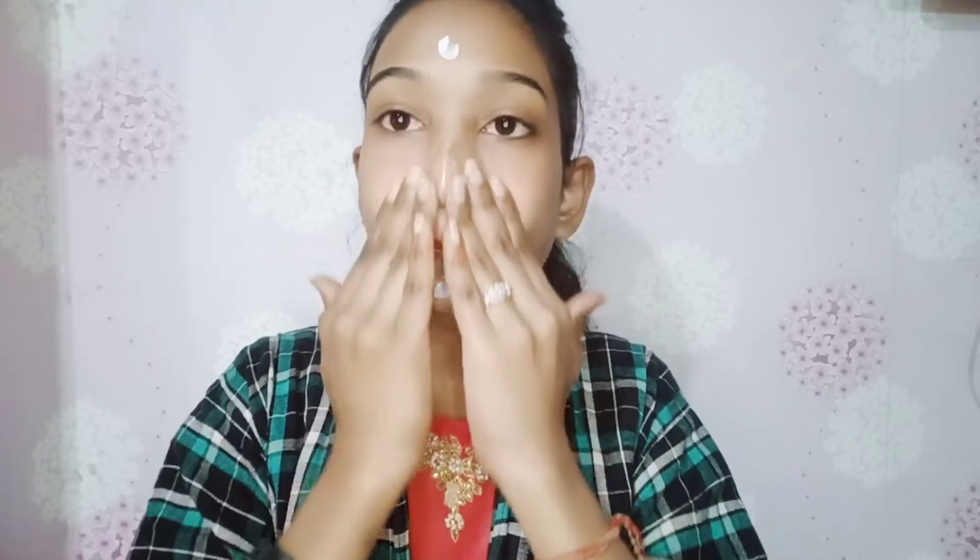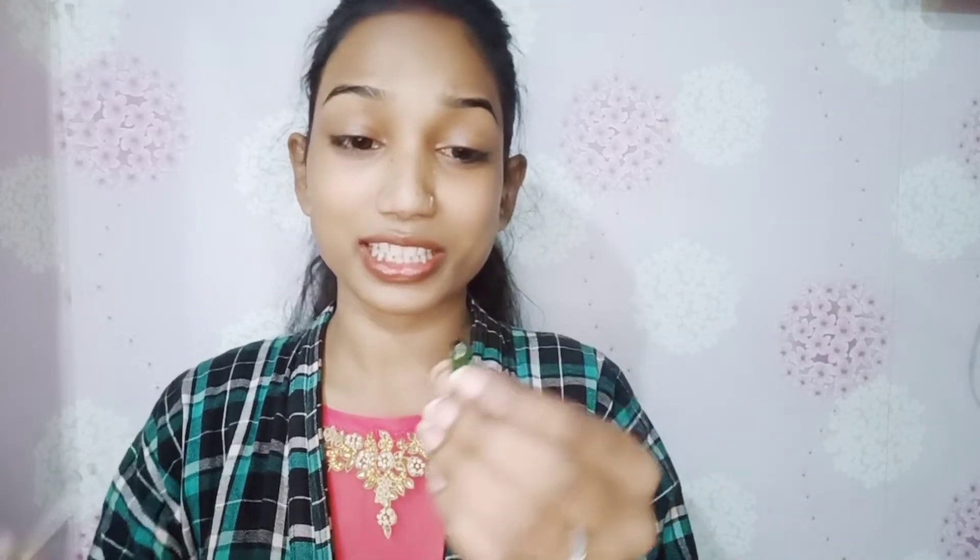First of all, I am going to use Joy's Moisturizer. If you want to make makeup for winter, it is very good and budget-friendly. I am going to apply it now. This is a vitamin E capsule — I am going to use all the oils. If you want to make makeup in summer, don't use 2-3 drops of oil. If you have dry skin, you can use it.